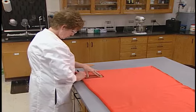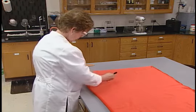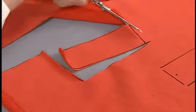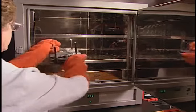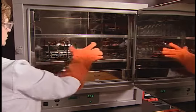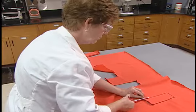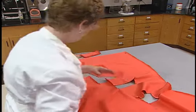Before any flammability testing is performed, preliminary tests are done to determine which fabric direction — length or width — burns at the fastest rate. One 50 by 150 millimeter specimen, with the long specimen dimension running in each fabric direction, is cut out. The specimens are mounted in testing holders, then exposed in a circulating air laboratory oven at 105 degrees plus or minus 3 degrees centigrade for 30 minutes. Then they are placed in a desiccator that allows cooling but no change in moisture content. Once the fastest-burning fabric direction is determined, five additional specimens are cut from the laboratory sample.